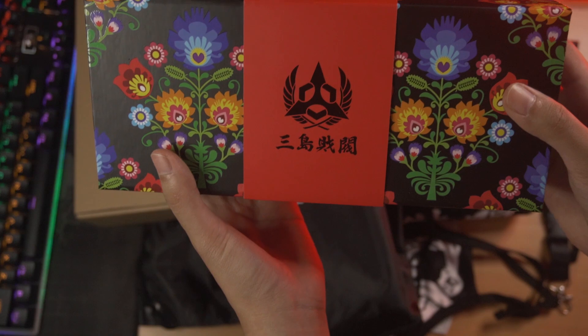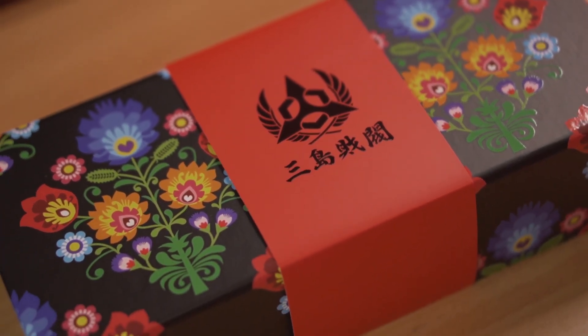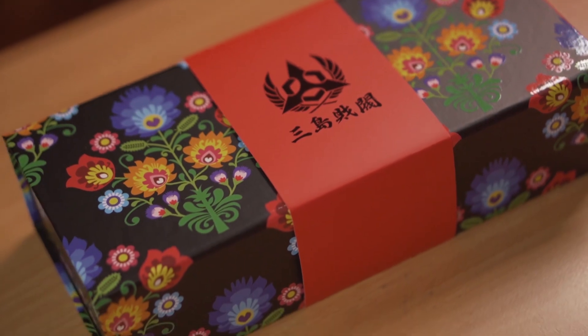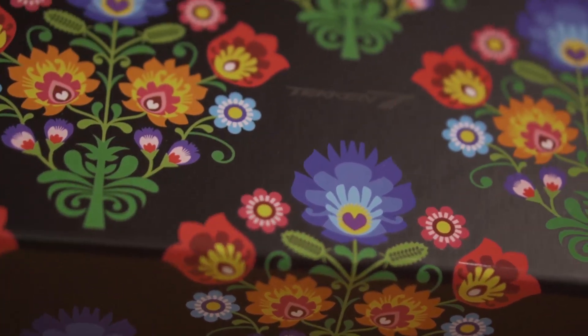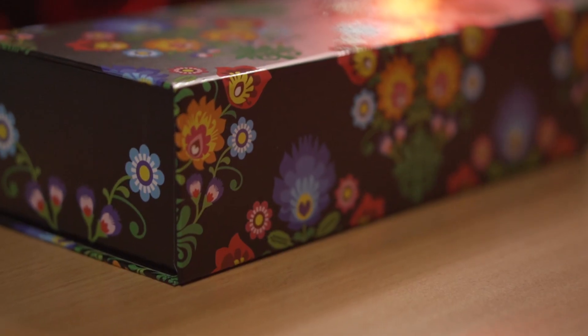It's another box! Oh, this is the real box — the first one was just a decoy. We're finally here. Again we see the logo of the Mishima Zaibatsu, and you can just slide this off to reveal the Tekken 7 logo — very nice and glossy, a very nice finish, a nice cherry on top. And again we got some floral design here.